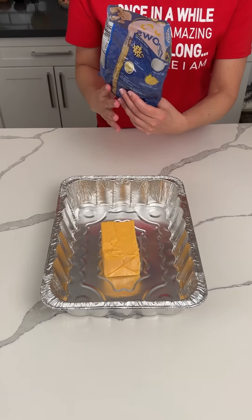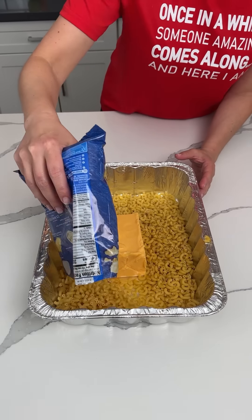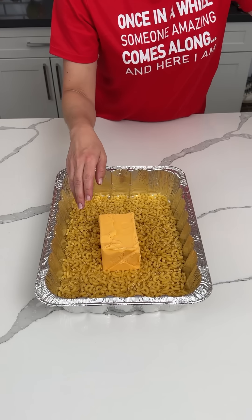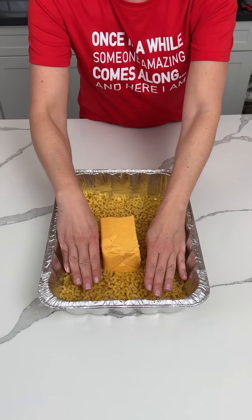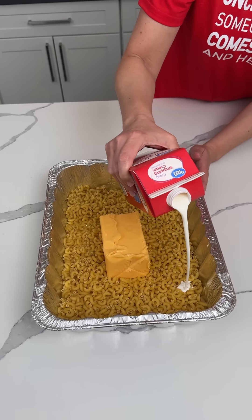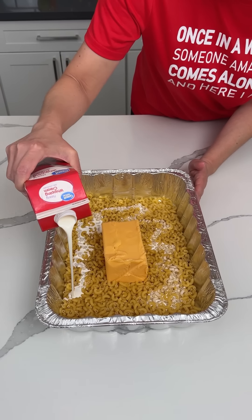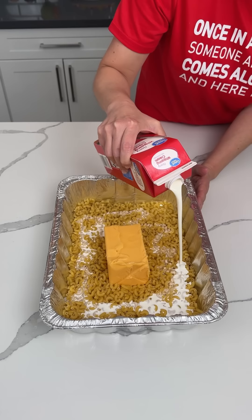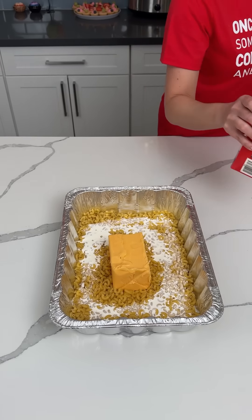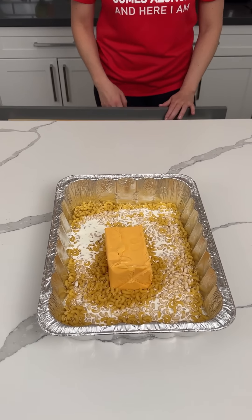We're starting with 16 ounces of Velveeta and 16 ounces of dry macaroni noodles. To cook this package of noodles we need about three cups of liquid, so we're starting by drizzling some heavy whipping cream in. That's perfect.